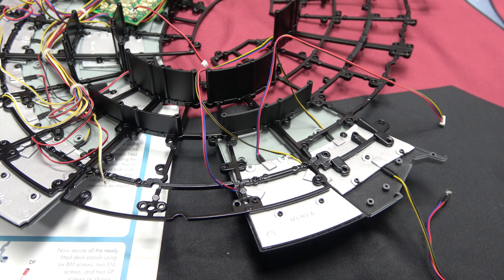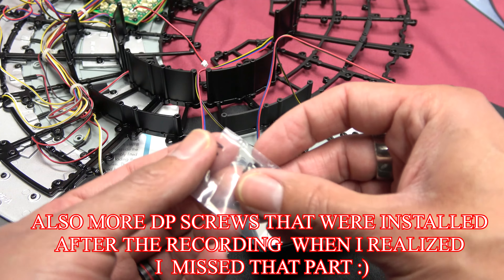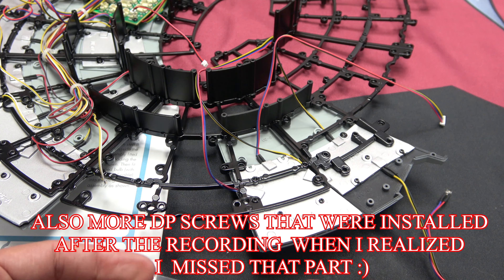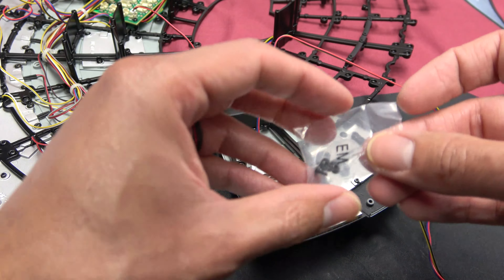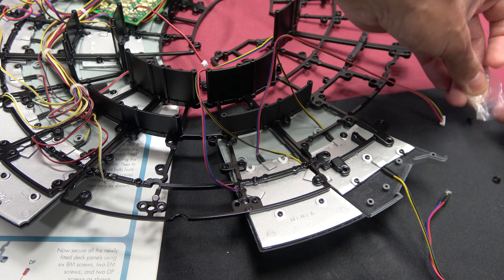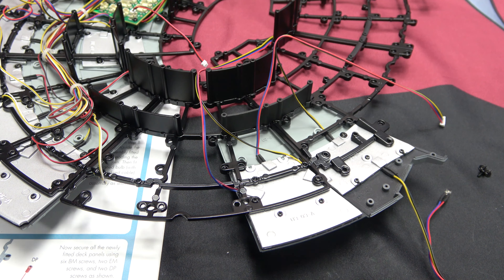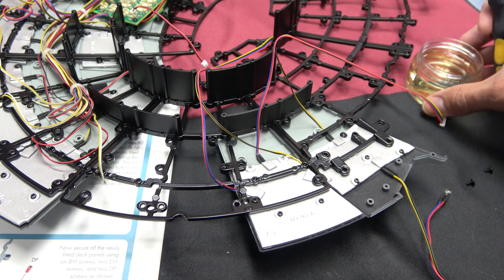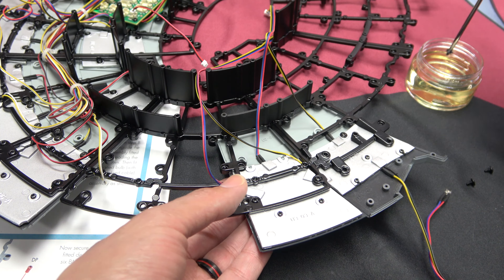Everything's right where it's supposed to be. We're using BM screws and also M screws. I'm just going to dump all these out because I'm not going to sit here counting — who has time for counting? Okay, we're only using two more M screws. Let me bring in my oil — dippity dip — and get that secured into place.